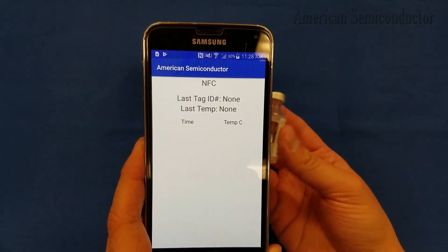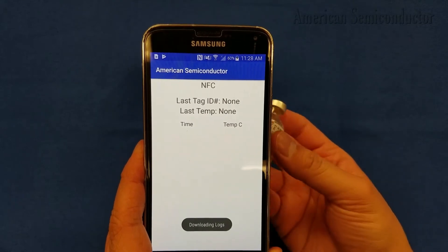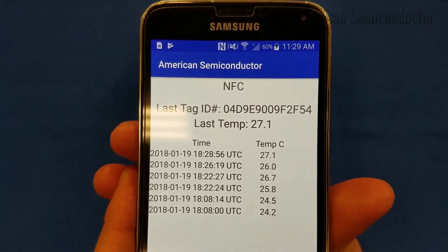Once again, using our app, we can scan and read the values of the Flex NFC tag. The temperature history can be uploaded to the cloud as shown here, or stored in the memory of the Flex NFC die.